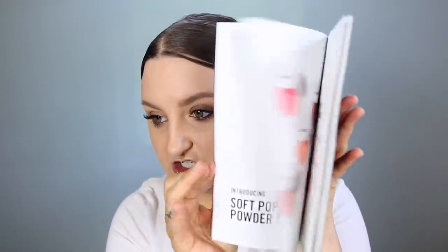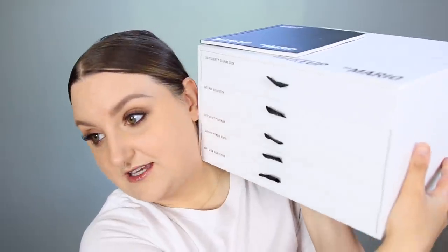Hey guys, today's video I'm going to be testing out the new collection from Makeup by Mario — it is the Soft Sculpt collection. It came with this little book explaining all the different products. There are a bunch of different products that came and I was not expecting this, so I'm very excited. It comes in this big amazing PR package — very sleek, very nice looking. It comes in these drawers, and in each drawer is a different product.